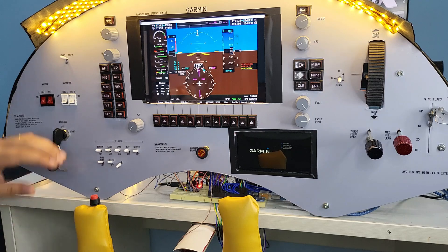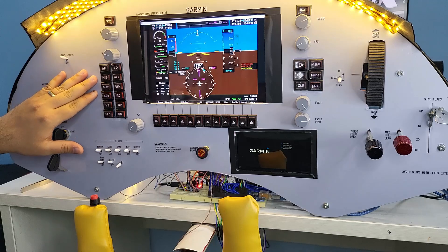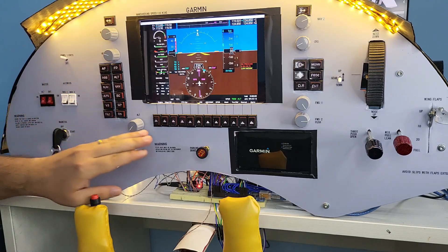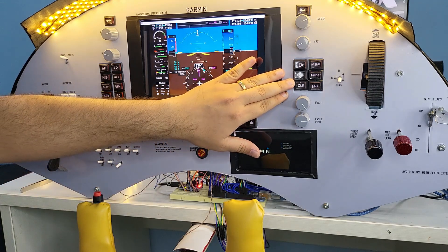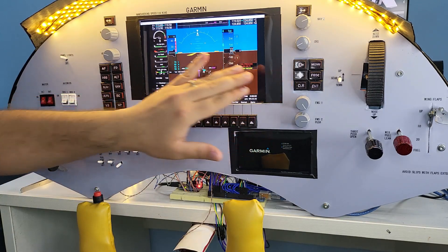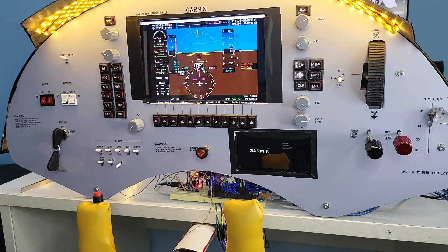I have used a total of 32 push buttons. 12 of these are marked for the autopilot system, 12 are for the Garmin G1000 softkeys, and 6 more for the flight management system. The two on top are to switch between the active and standby navigation frequencies. All the above components are mapped to the respective controls on the simulator, making it a fully functional primary flight display.